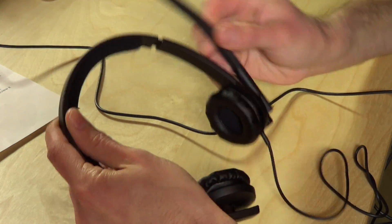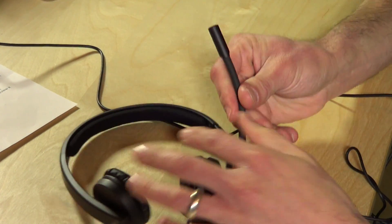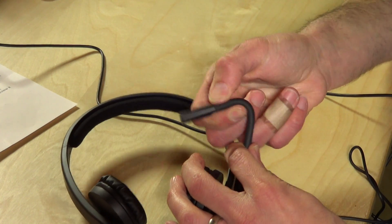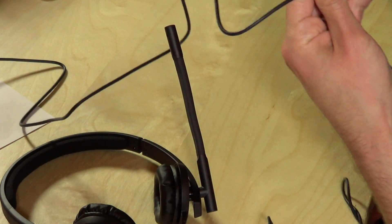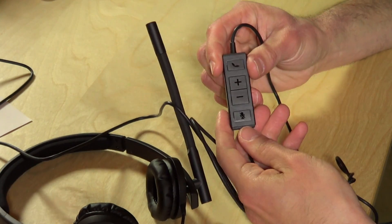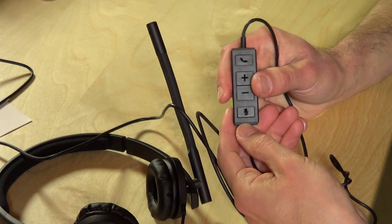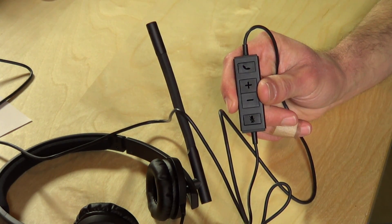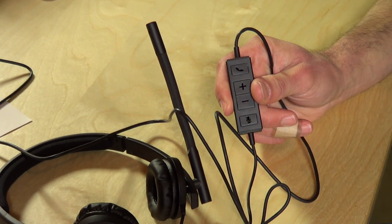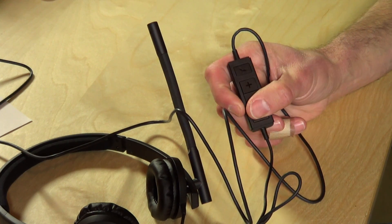The microphone can sit on either side, so you can flip the headset around and move the mic into a comfortable position. It's also bendable, so you can bend it into whatever position works best for you. There is also a little controller on the cable with the ability to hang up or take a call, volume up and down, and a mute button. It's compatible with a number of systems including Cisco, Skype, Microsoft Lync, and a few others, so you have some good options for enterprise use.